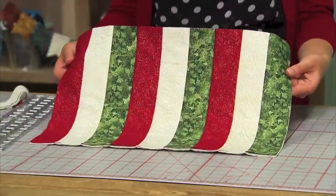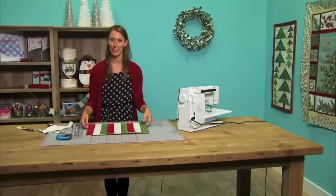Once you're done trimming, you have your placemat. You just need to add a binding and your placemat is ready for your table.